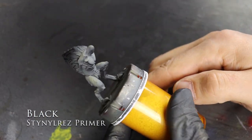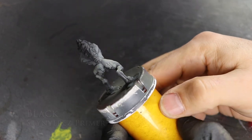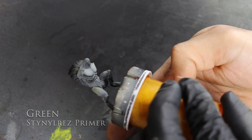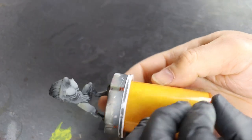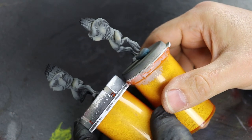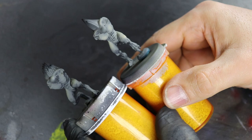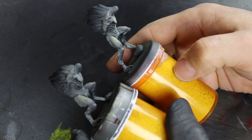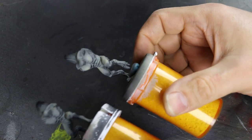Alrighty. So black Stynylrez primer is the foundation here, and then I followed that up by doing a zenithal of green with Stynylrez primer. I seem to like to paint with primer — it's kind of weird — but this is the final effect: before and after, we're going to add all the light skin details to it. You can see how it pops just like that, much more. I'll show you exactly what I did to get to that stage.